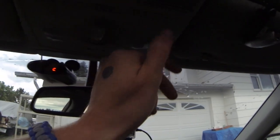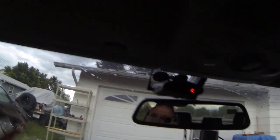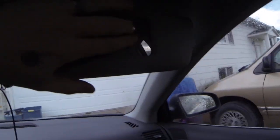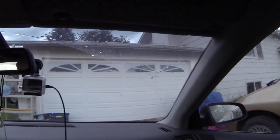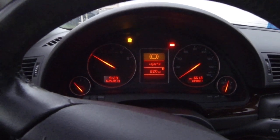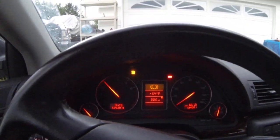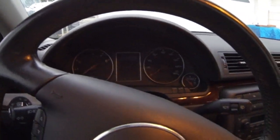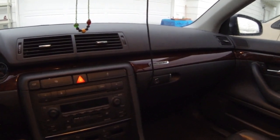All the lights in it work. The vanity mirror lights turn on when you open the door. Oh-shit handles on all sides. So there we have it — 2003 Audi B6 A4 with the 3-liter V6.